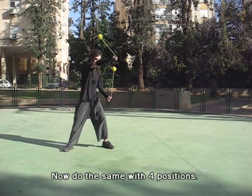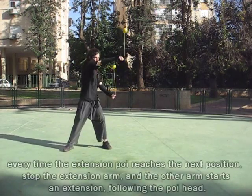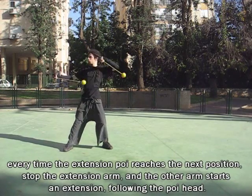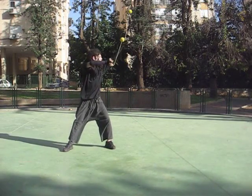Now, do the same thing with the four position version. Every time the extension poi reaches the next position, stop the extension arm, then have the other arm start an extension by following the poi head.